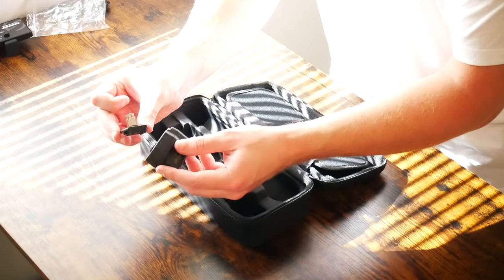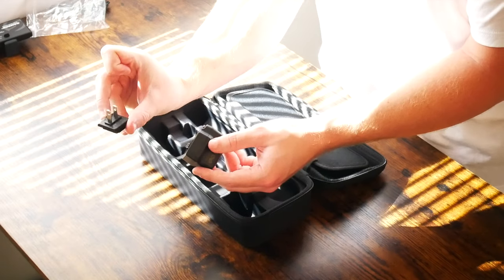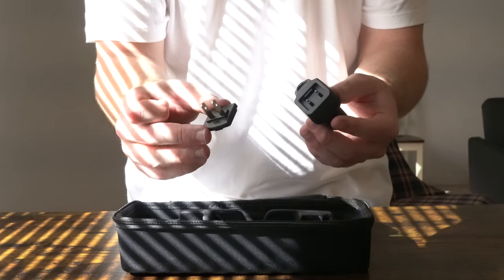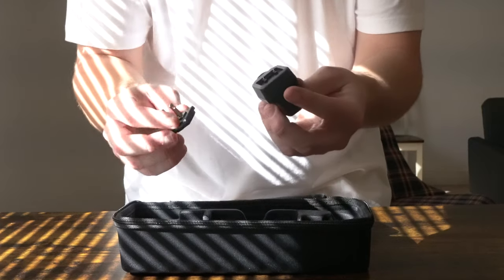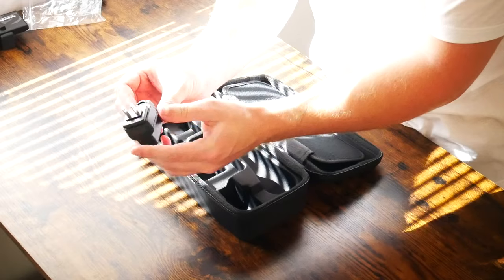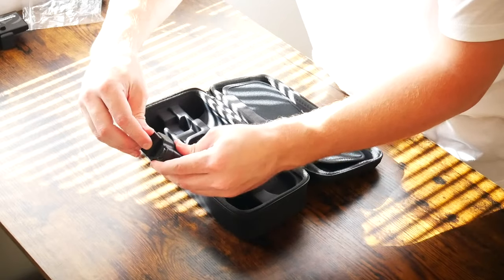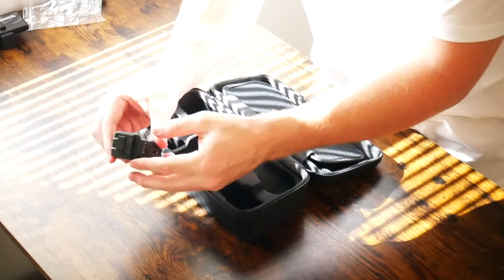Last but not least, what comes in the box is a removable plug. This plug is specifically designed to be used in the United States, but if you want to take this to another country, you can definitely buy an adapter to work in tandem with this wall plug. All it does is snap right in at the top, and there's a little button you pull up on to release the plug so you can change them as you please.